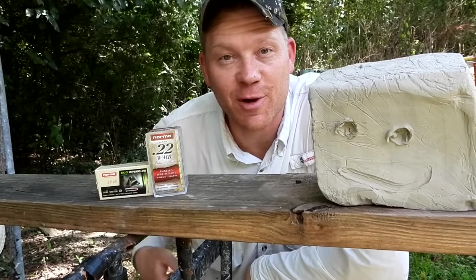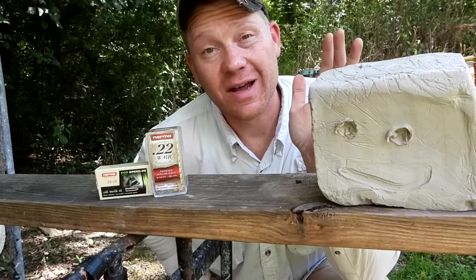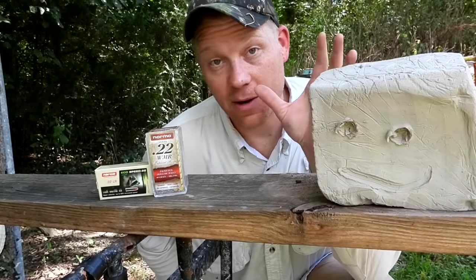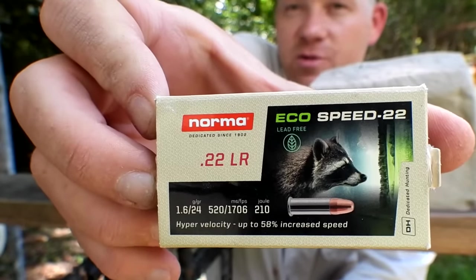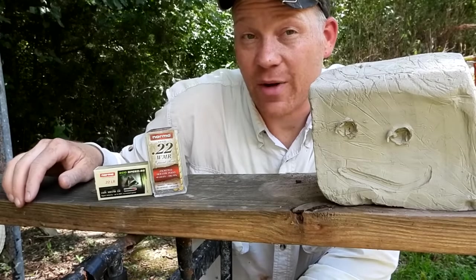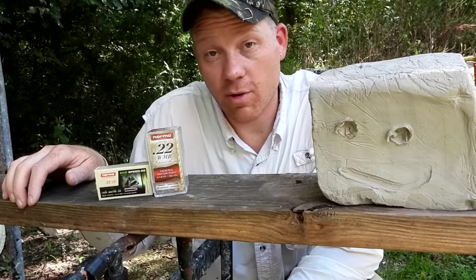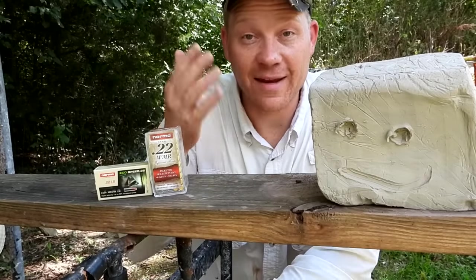Hey everybody, how you doing? This is about to be a really fun video out at the range today with Heavy Metal — another highly requested clay block video. We've done tons of these; go check out the clay block playlist if you haven't seen those. Recently I did a quick video on the Norma Eco Speed, a light 24-grain projectile chronographed going over 1700 feet per second in a bolt action, and a lot of you said put it to the test on the clay block.